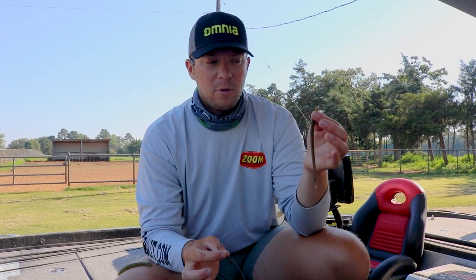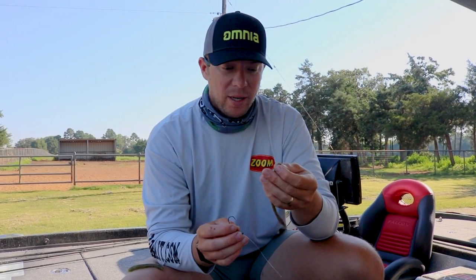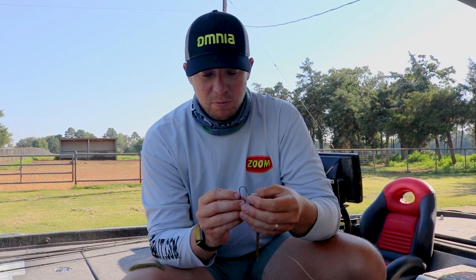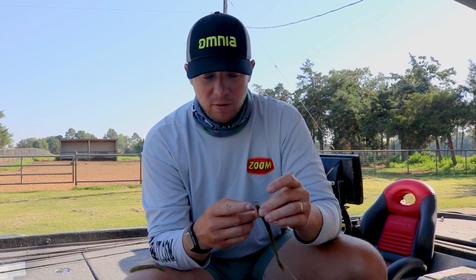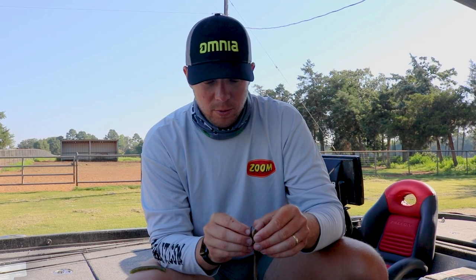First, for the ball head, I typically use a Zoom trick worm — I will use a bigger worm sometimes. For the trick worm, what I'll do is just bite the head off. You can use a pair of scissors and cut it. Just bite a little bit of the tip off to kind of flatten that head, and then you're going to go right into the head of the worm right there.